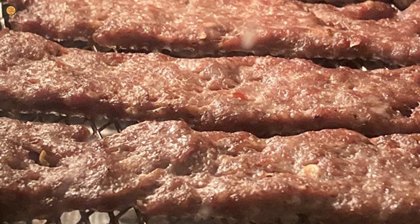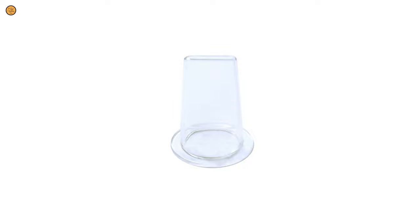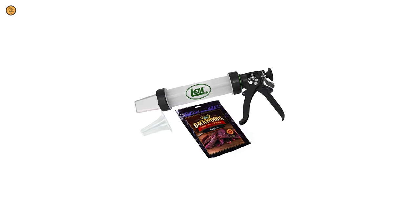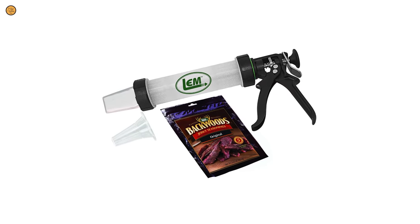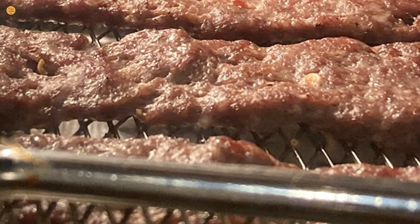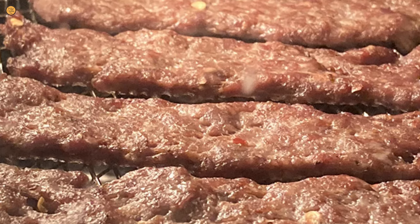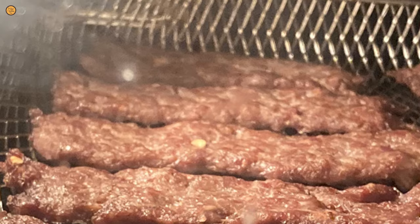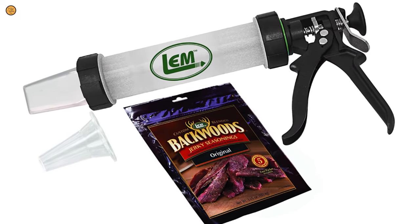This gun also makes delicious, tender jerky strips. The jerky gun comes with a 1½ inch round nozzle, a 1-3/16 inch by 3/16 inch flat nozzle, and a package of Backwoods jerky seasoning for 4 pounds of meat. It makes home meat processing easy, allowing everyone from butchers, restaurants, and at-home meat processors to make delicious sausage, jerky, and other meat products.